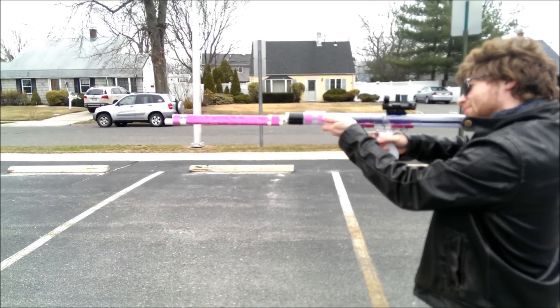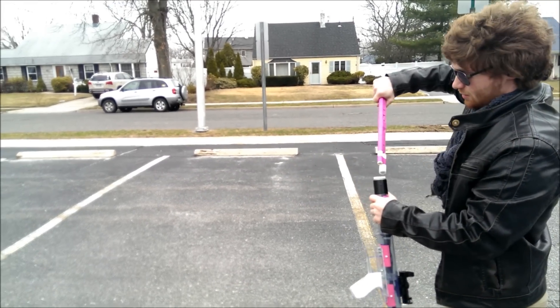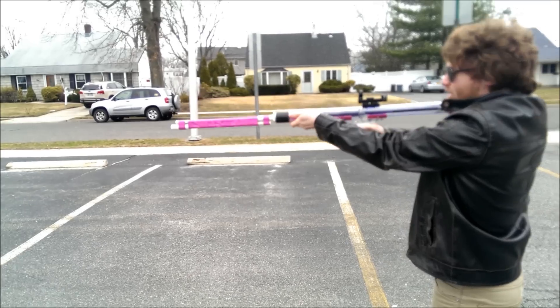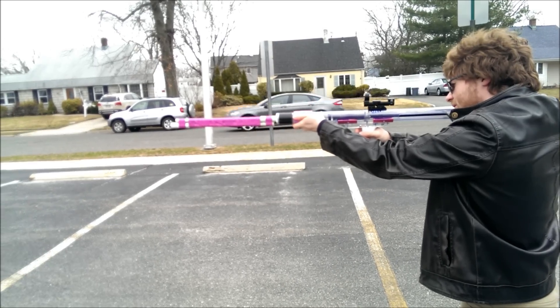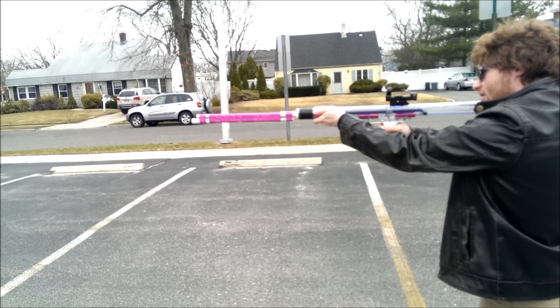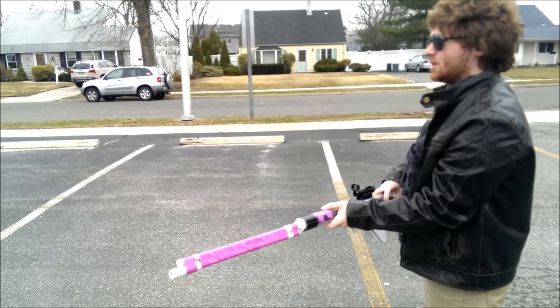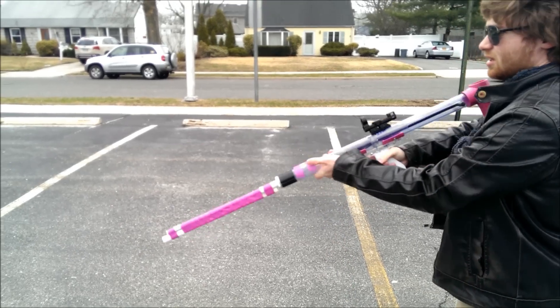First shot. Going back, flipping it around, doing it one more time — getting it roughly level. Getting a pretty good distance. I'm going to reload this real quick and then we're going to inspect the distance.